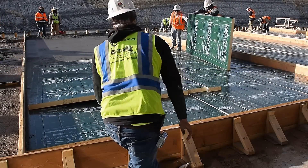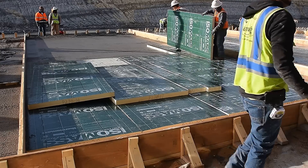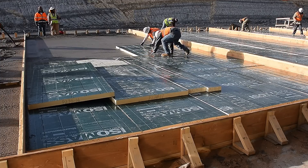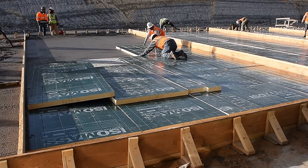A popular approach to insulating tilt wall panels is to sandwich the insulation inside the concrete panel. Here is how the process to create insulated tilt wall panels works.